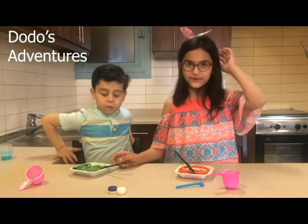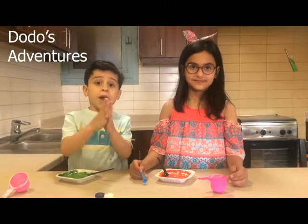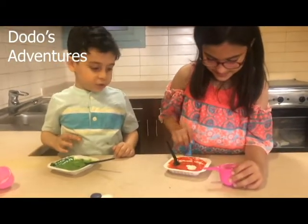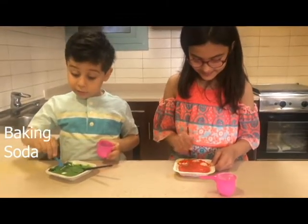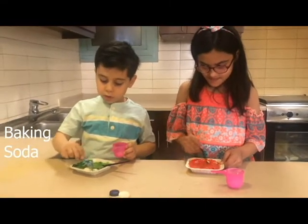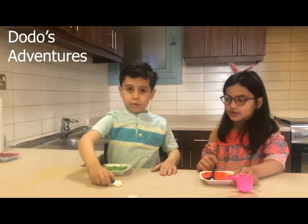So the second step is to add baking soda. I'm helping her at the edge so she doesn't forget anything. I'll get one spoon — like right on. One more time. We'll make it very nicer. Now that should be it. The next step is to add saline solution.